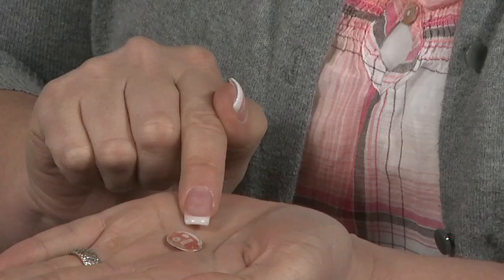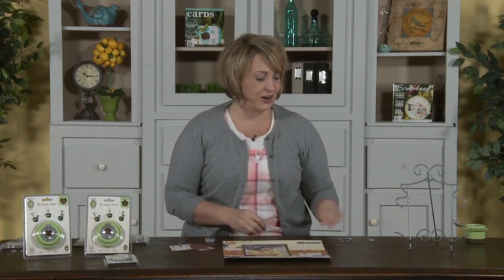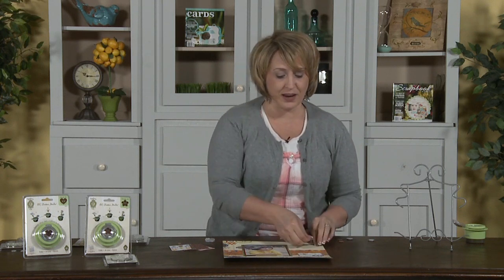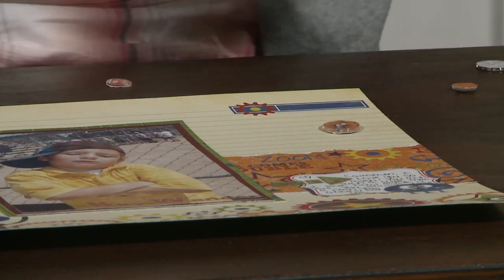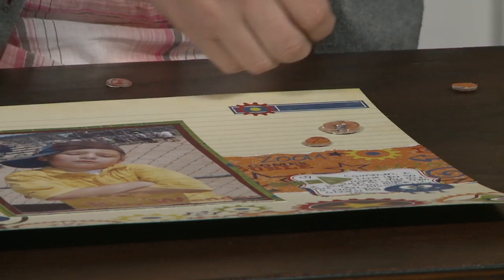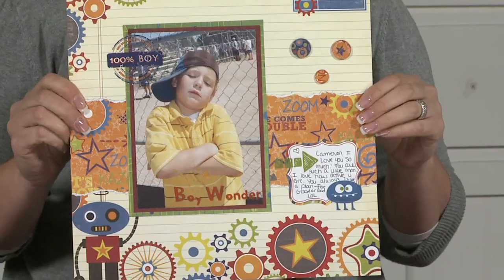I'll flip it so you can kind of see that — it totally is custom. It matches the page. I'll take this layout that I did earlier; there's kind of a blank space over here. If there's ever a blank space you can always throw on a button or epoxy sticker. These are some that I made ahead of time — buttons done just out of this paper right here. All I do is put a little glue dot on the very back, and it just adds some really fun personality and interest to your page. And there you go — a custom page with your very own custom buttons and epoxy stickers.